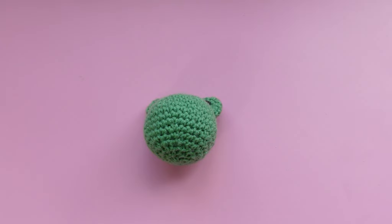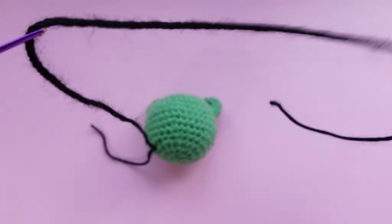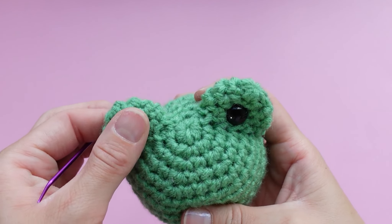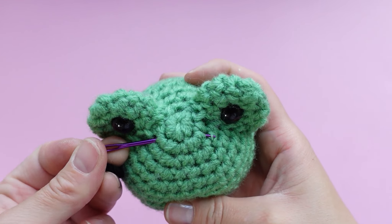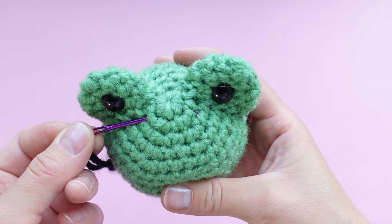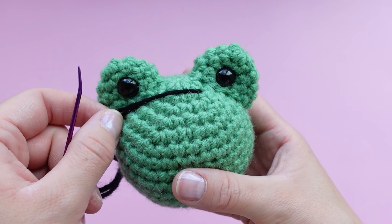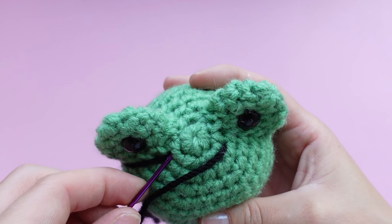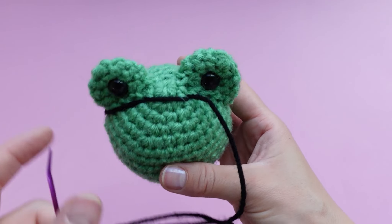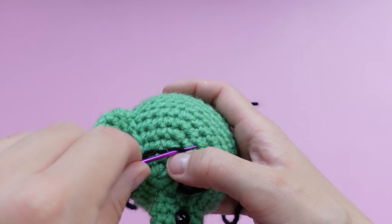The mouthpiece is optional — you can do it after you sew on the belly if you prefer. You can have the mouth as a straight line for a grumpier-looking frog, or you can do a little smile. Pick two holes that are symmetrically in between the eyes — make sure it's directly in the middle of the eyes. For a straight grumpy mouth, just poke the needle straight through the back. For a smile, go into those same holes, then take your needle and pick a hole that's directly in the middle to make a little arrow shape.